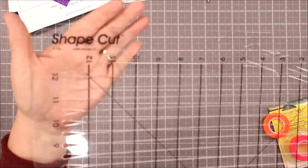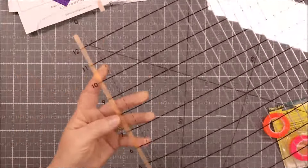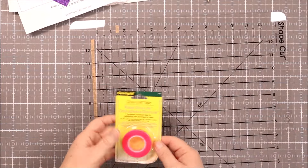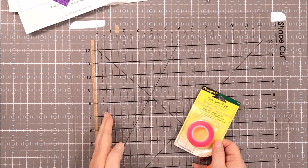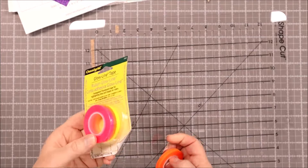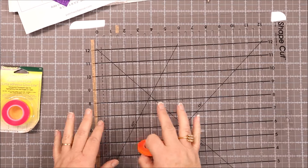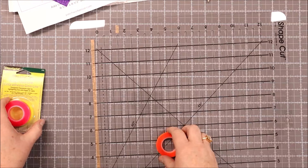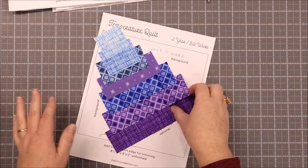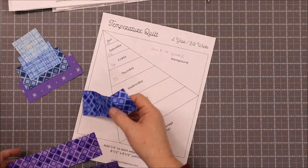To cut my strips I used the Shape Cut ruler from June Taylor, which has all of these measurements with slits in each. Because it is a non-standard size that I cut, I used glow line tape which came in really handy. I lined my fabric up with the side I needed and used the slit on the ruler for cutting my strips, so I just used the tape to mark the ruler so all my pieces were correct. That's the first thing I did — set up my ruler — and then I cut strips out of each of those fabrics. With my strips cut, I can go ahead and start placing them in order.